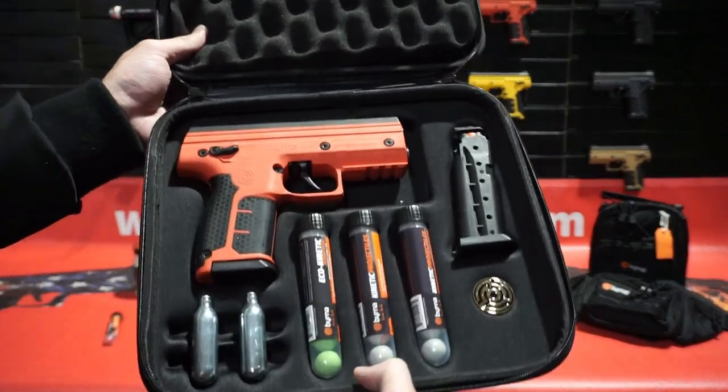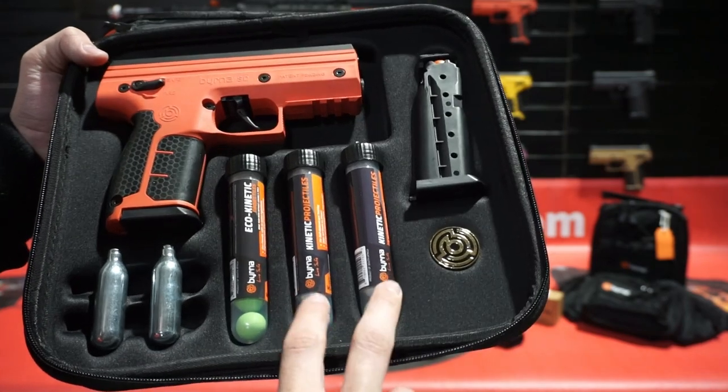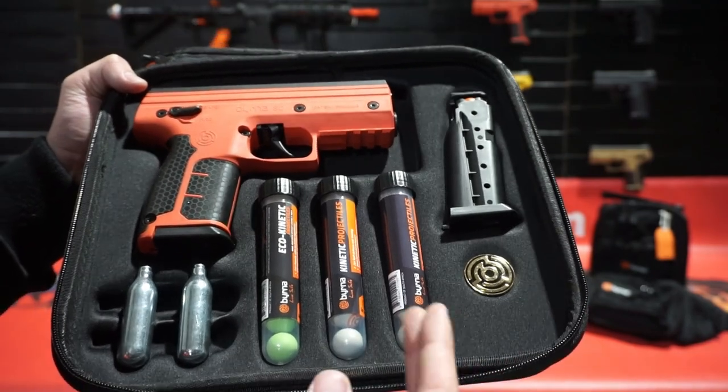This is our kinetic kit, very similar to the pepper kit, but it only comes with two kinetics and one eco. It doesn't come with pepper rounds. It's legal in all 50 states.